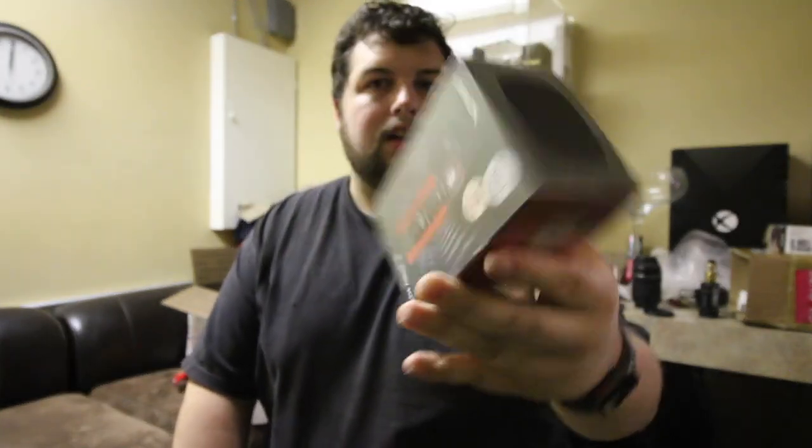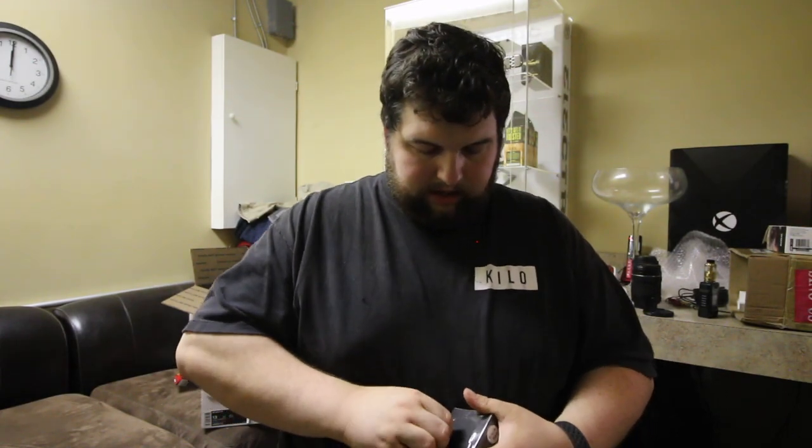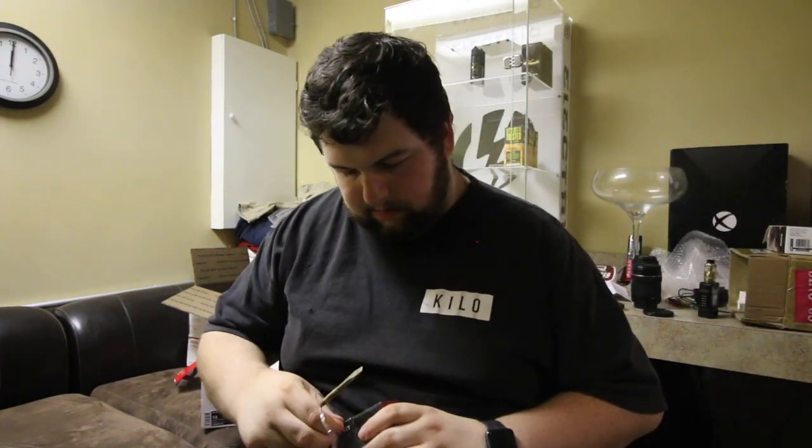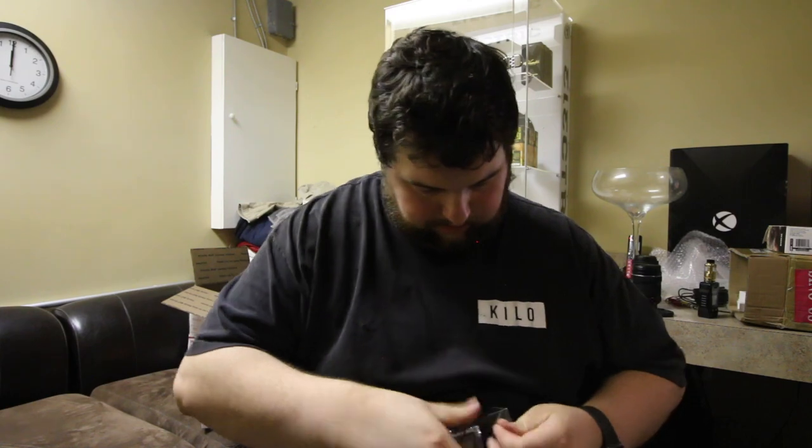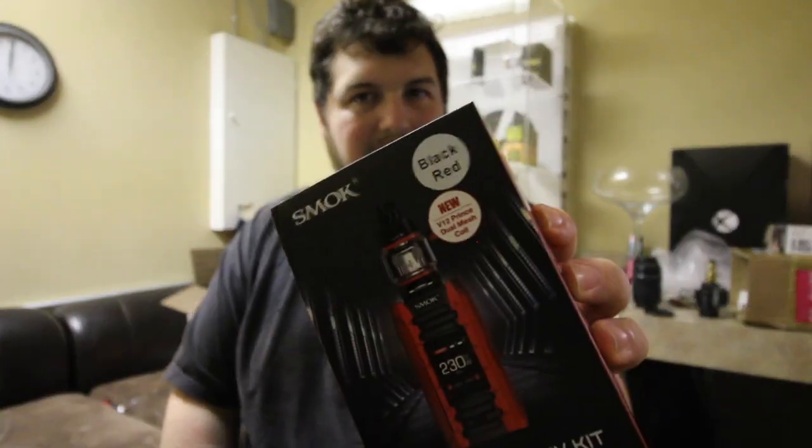I'm going to do an unboxing. This is a kit — it is called the ePriv Kit by SMOK. It's a 230 watt device, I believe dual 18650s. I'll check on the back after I get this plastic off. Got a big screwdriver here — that might not have helped whatsoever. There we go, plastic off, screwdriver down.